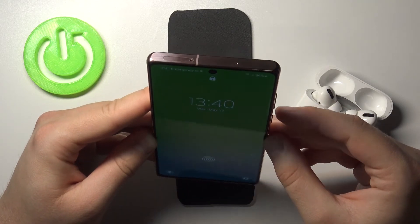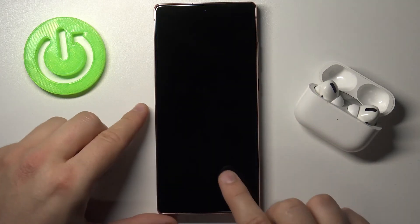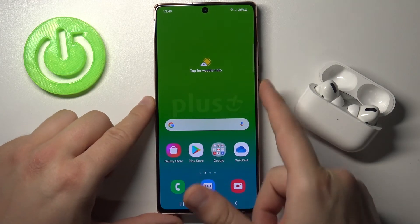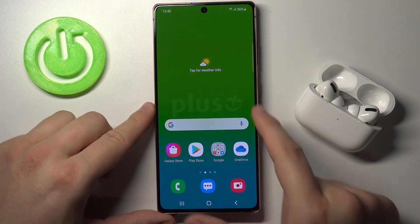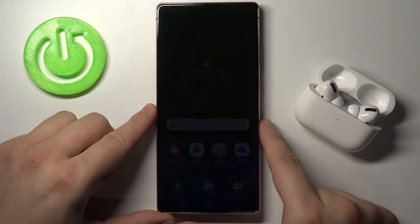It works really well. Now take a look at how it looks when you use the fingerprint sensor that is built into the display. I think that the fingerprint sensor is a little bit slower than face unlock.